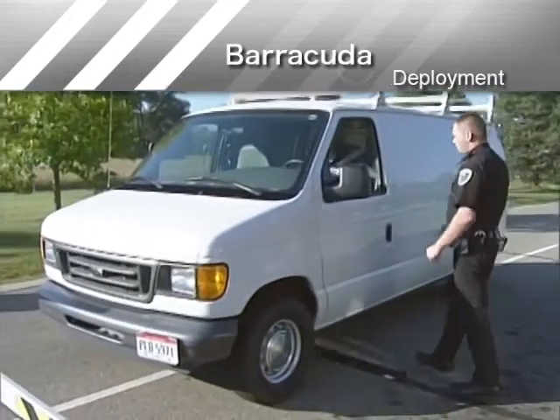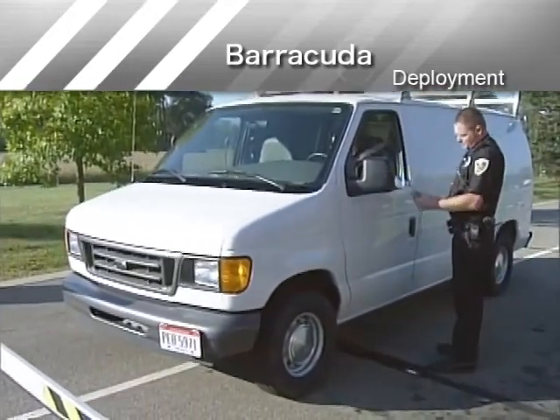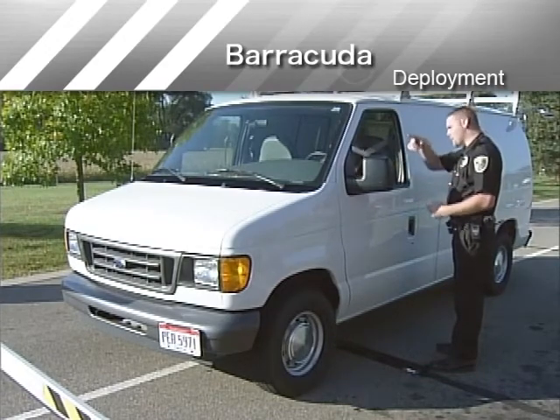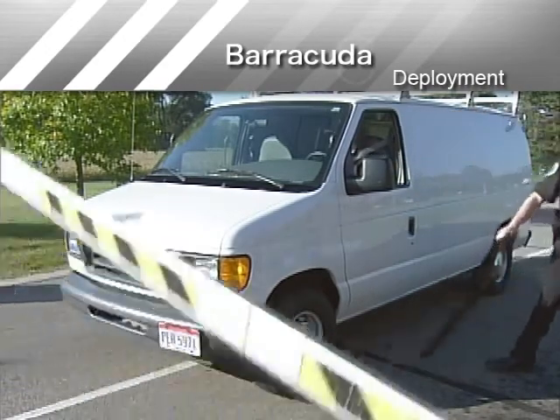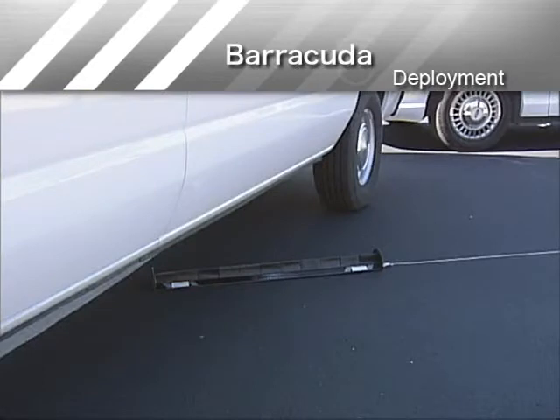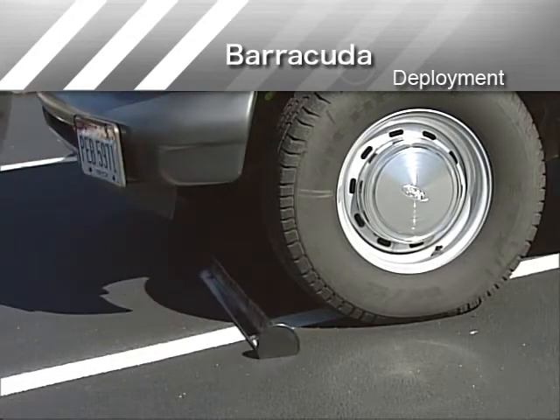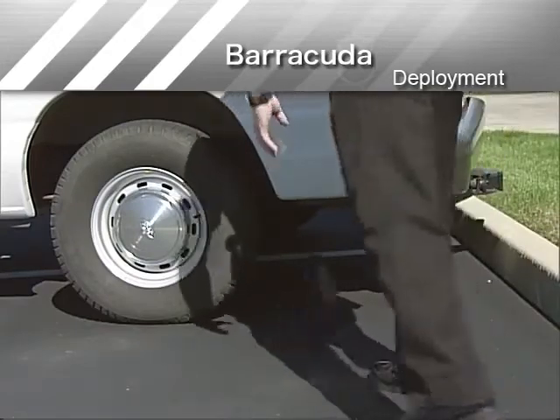When a target vehicle is stationary, use a lanyard with Barracuda. This will allow retrieval of the device without taking your eyes off the occupants of the vehicle. The preferred location for stationary deployment is between the front and rear tires of the stationary target vehicle. You can also place Barracuda ahead of a front tire or behind a rear tire.